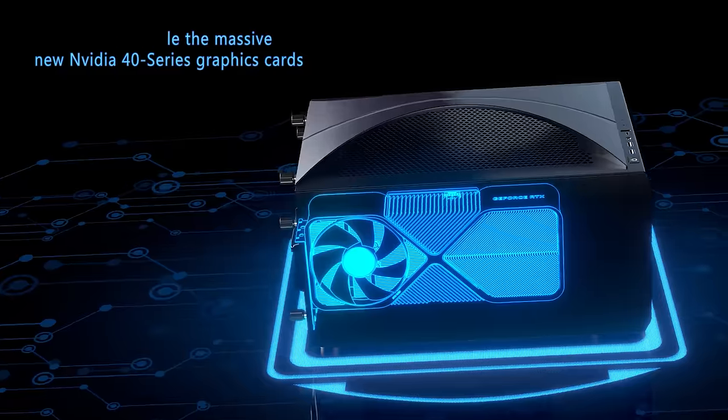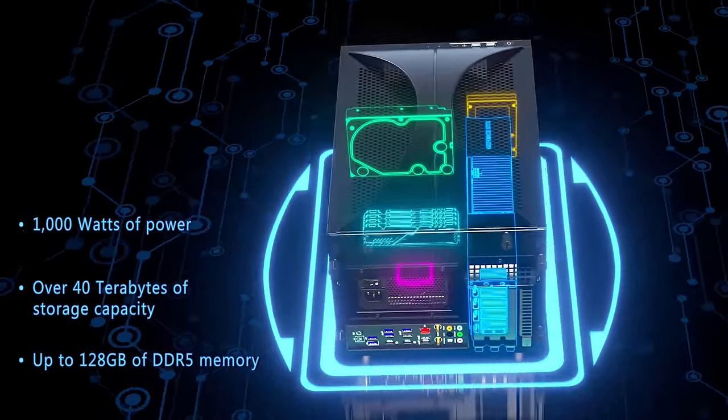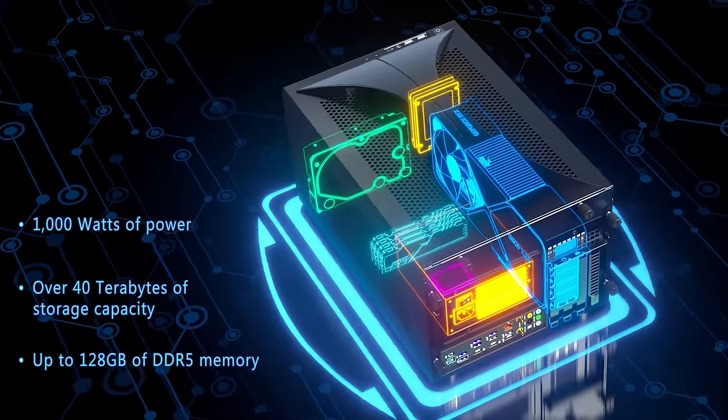What's amazing about this case is that it's Micro ATX, not ITX. It's built around the Asus TUF Gaming Micro ATX board. That also gives us four DIMM slots for maximum expandability, which is nice.